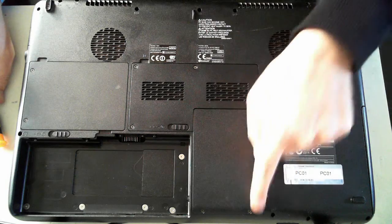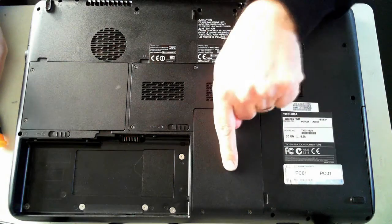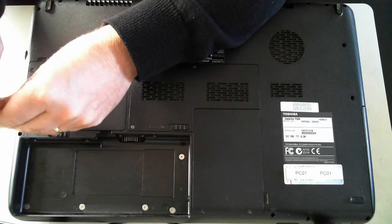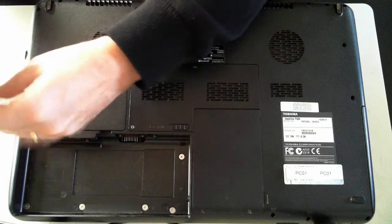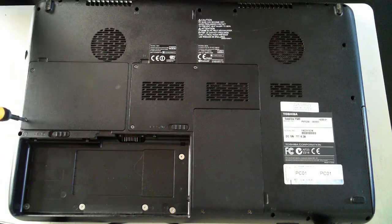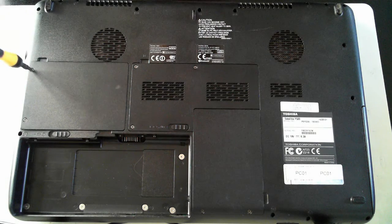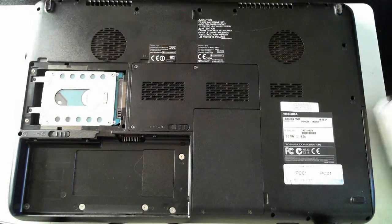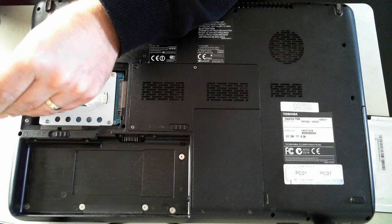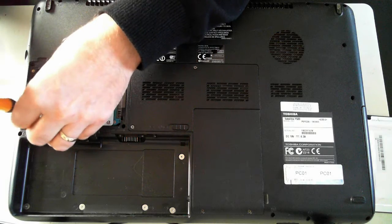Now we're going to get into the hard drives. There's one behind here and one behind here. For myself there's an SSD in here and that's the main unit. I'll just take off this one — we've got two Phillips head screws. Just untighten them until you hear it click. Then there's a little thumb hole there, just pull that up and we've got one of the hard drives. As I said, this is my secondary, but it depends on how you've got them set up in your BIOS.